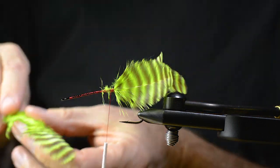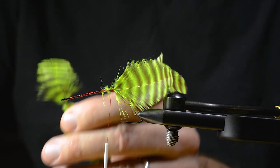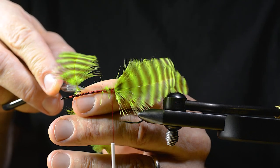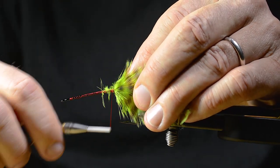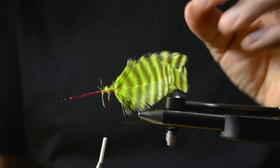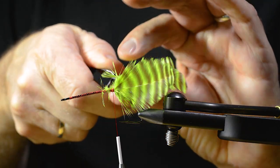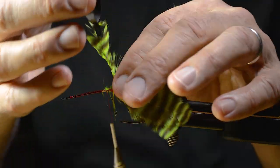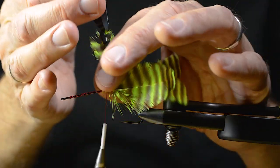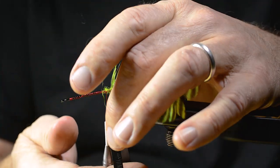I prepare an extra hackle, just like the ones I used for the legs — I use these grizzly beard soft hackles. And wrap this around the hook shank, slanting backward like you would on a wet fly.